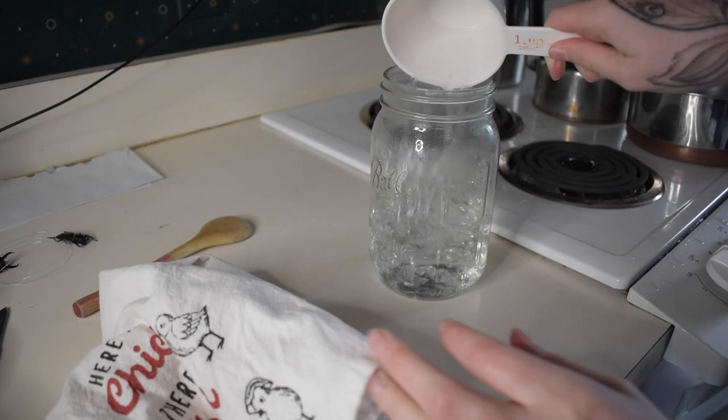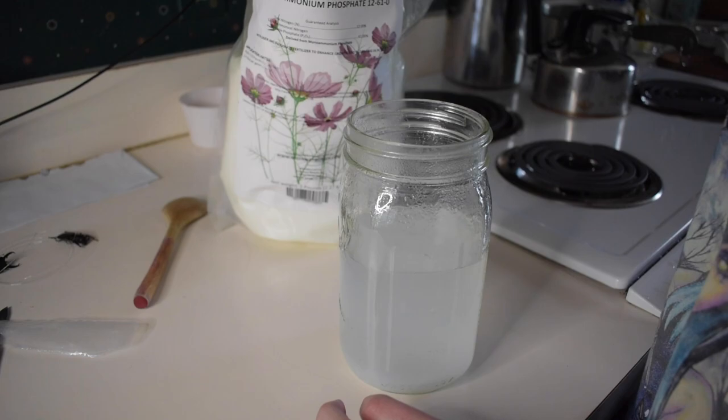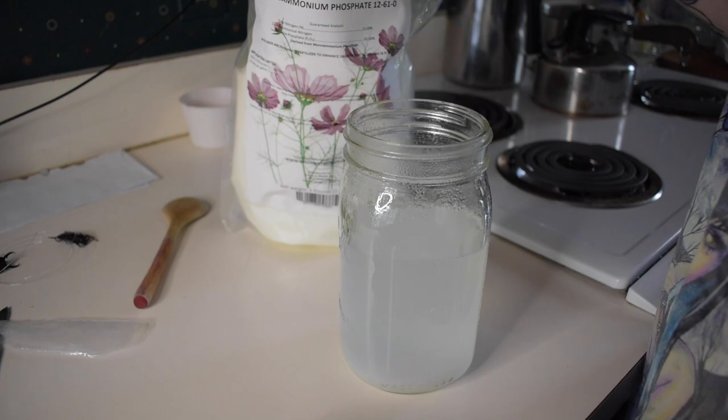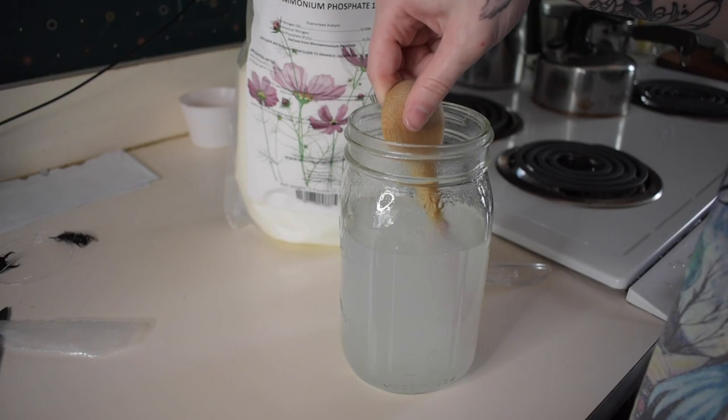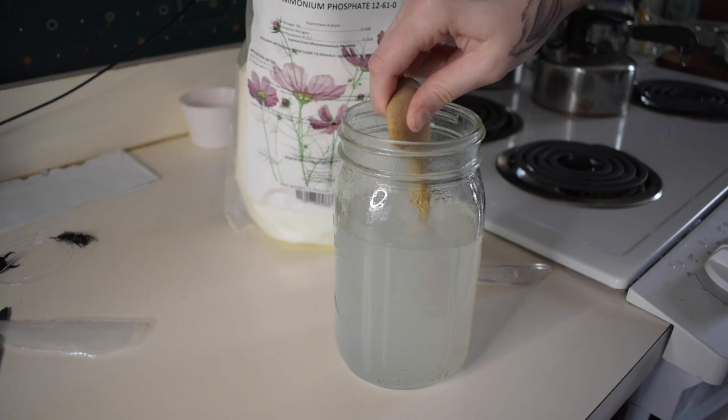For the measurements, I did two cups of boiling water and ten tablespoons of mono ammonium phosphate per cup, so there are 20 tablespoons of mono ammonium phosphate total. Just remember, the more saturated your crystal solution is the better, and make sure that you stir it very well until the water is almost clear.